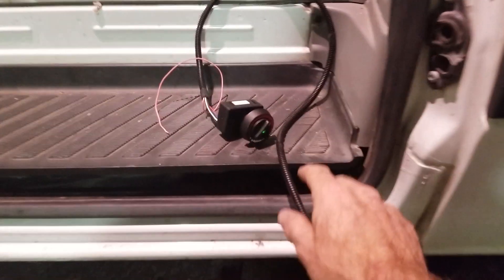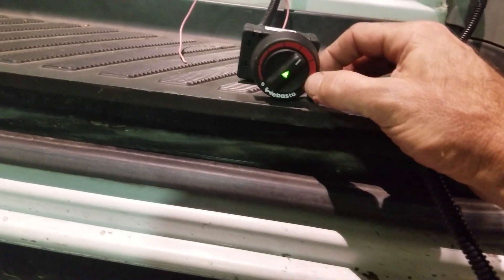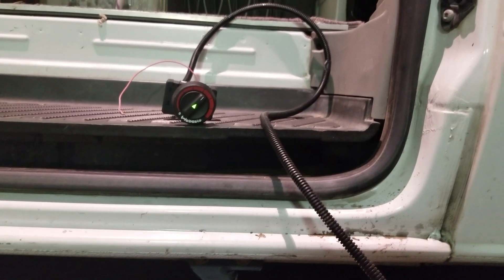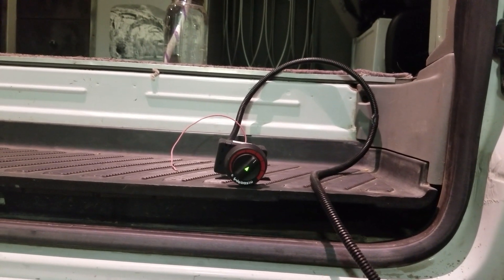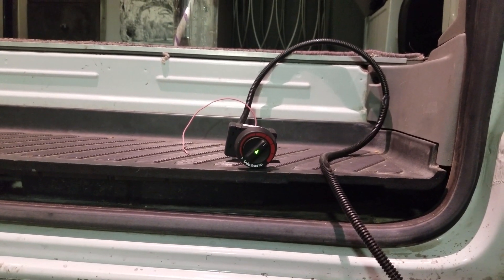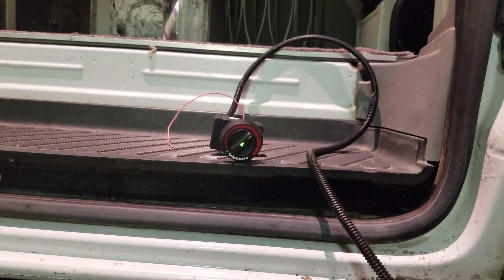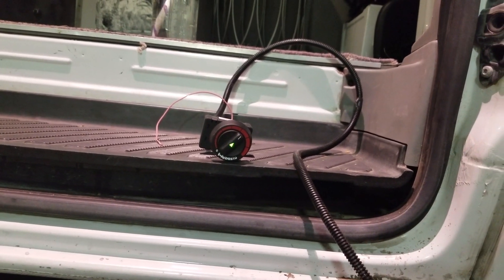Turn the rheostat dial to either 12 o'clock or 1 o'clock and let it fire up. You can hear it's fired up — I'm smelling the fumes out of this exhaust pipe under here, so it's firing. Within a couple of minutes that green light will start flashing, and once it starts flashing I'm going to adjust it from the 1 o'clock position down to the 9 o'clock position.